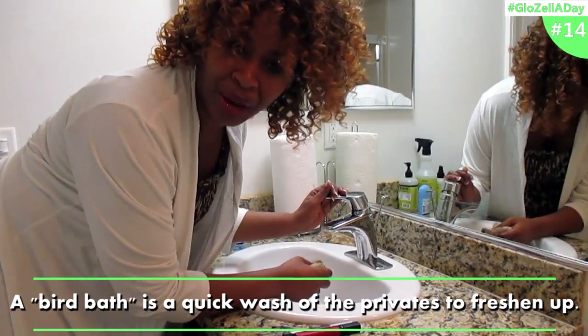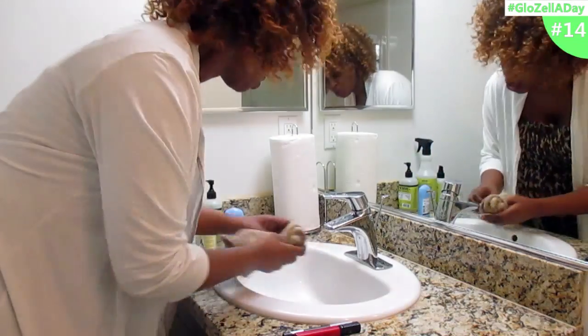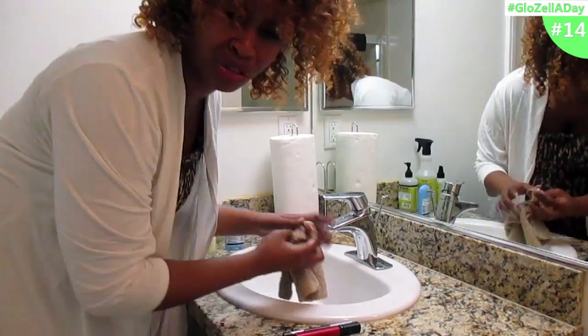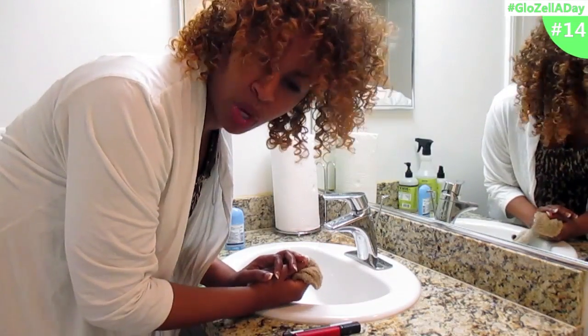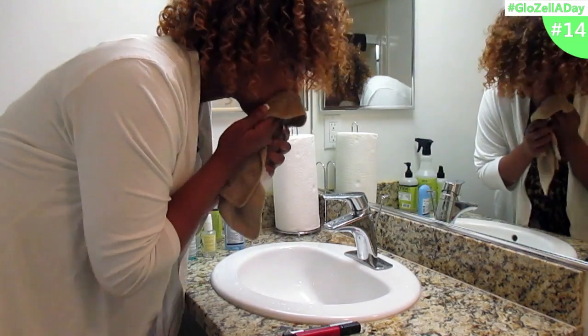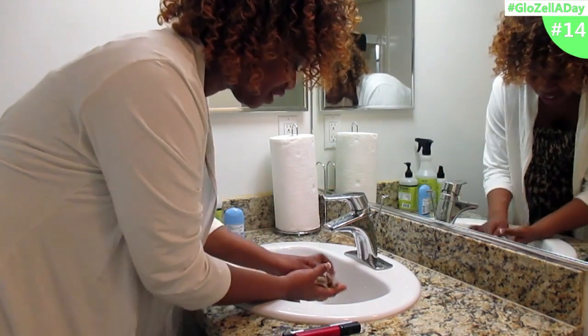A hookah bath takes it a little bit further. Sometimes you have soap, sometimes you don't — you're just trying to de-musk. You're trying not to smell when you go to your next place. You want to wash your face, get the water good and hot if you can.